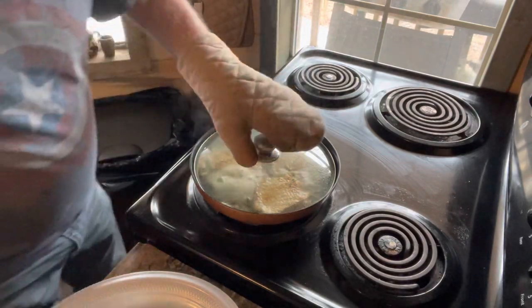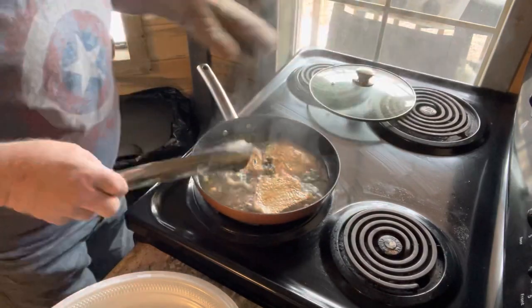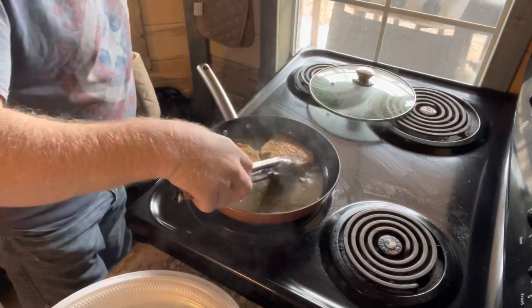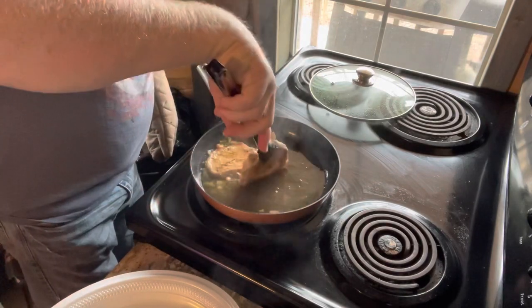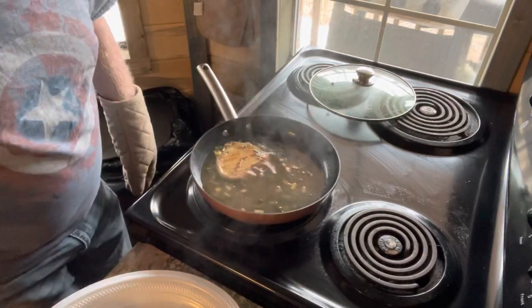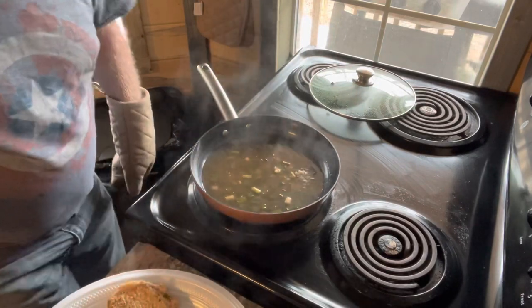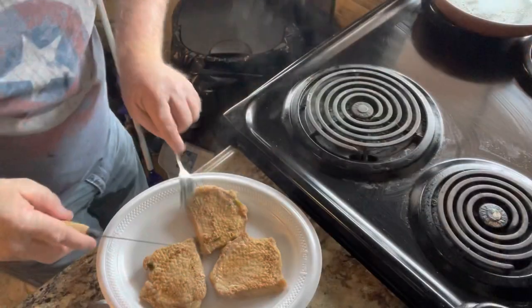I think we're about done here. Oh yeah, just look at that. It's a little bit extreme — maybe a little too much.